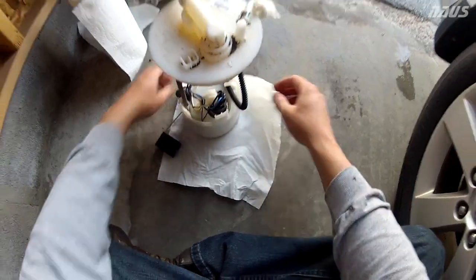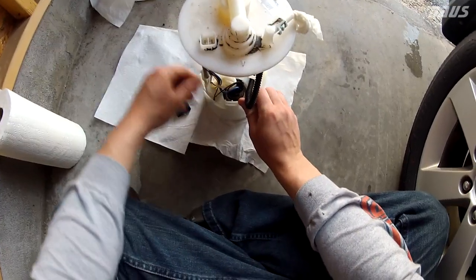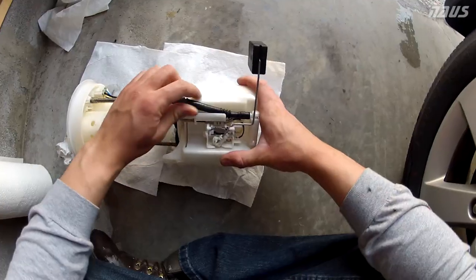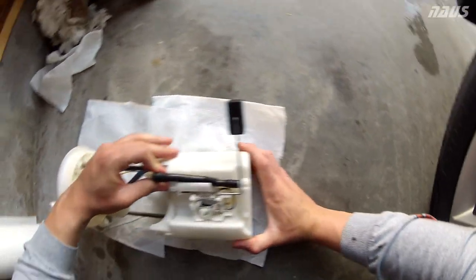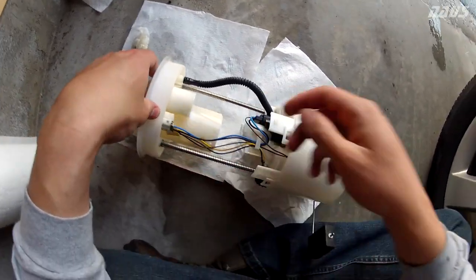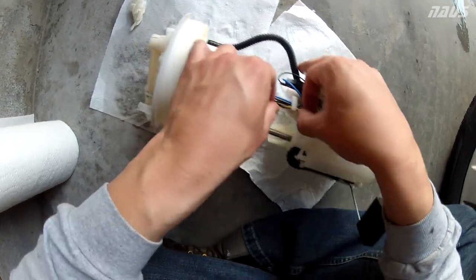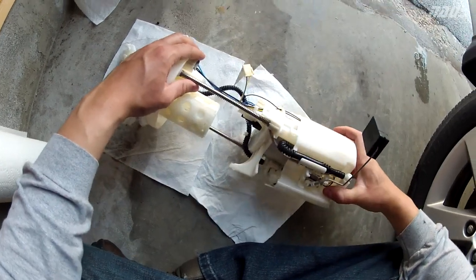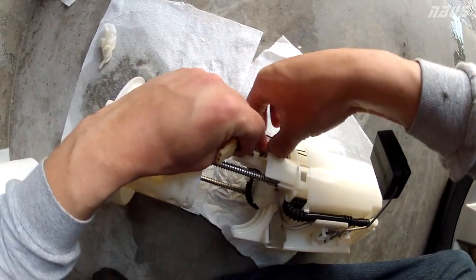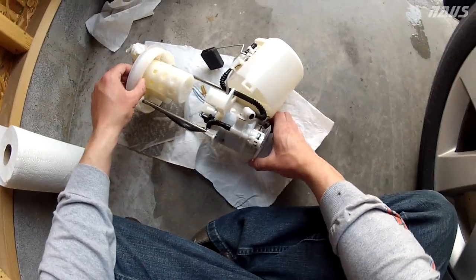Once you have your sending unit on a clean surface, take off the bottom plastic shield to get to the bottom of the fuel pump. Pull back on the plastic tabs. Unclip the wire since that seems to be hanging it up, pull some wire through to get some slack. Now you can get yourself a straight shot to the fuel filter.